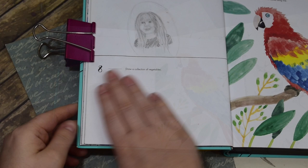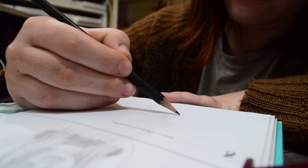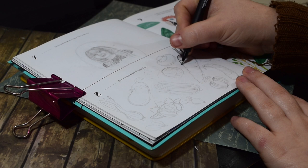Today's prompt is draw a collection of vegetables — a little bit different but I think I'm going to really enjoy it. So who is a fan of vegetables? I am. I actually love vegetables — I hated them as a kid. Comment of the day: do you like vegetables or not? I imagine probably not a lot of people do, but I do now. They're my favourite thing.